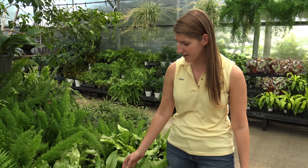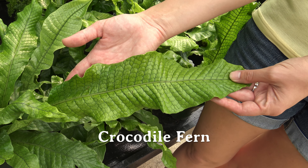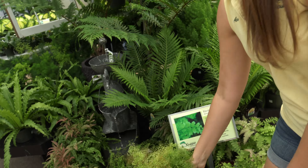Ferns love high humidity. They also have great texture to their leaves. Check out this crocodile fern — its broad leaves highly contrast the maidenhair fern.